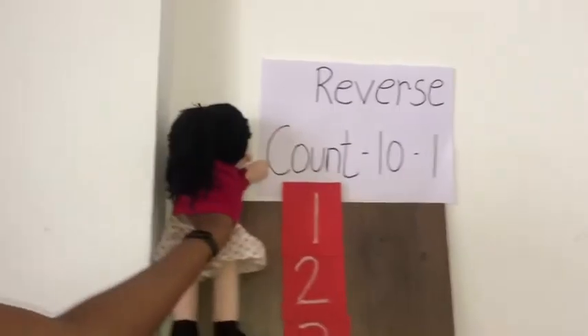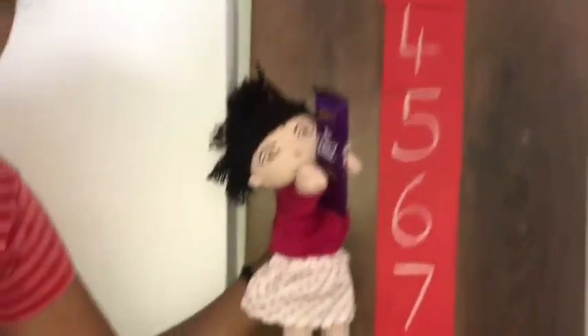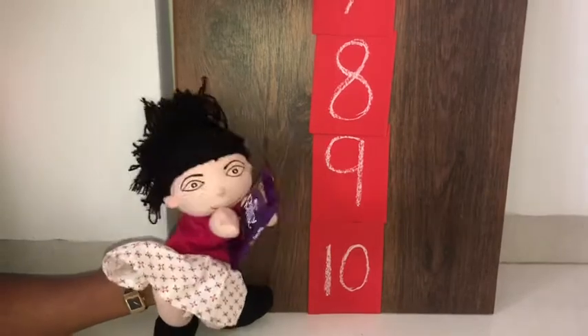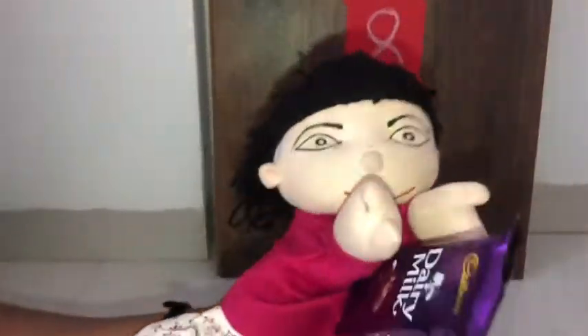Yay! Rhea got the chocolate! Very good. Kids, did you enjoy learning reverse counting? Say yes or no. Yay! Rhea is very happy. Say bye to Rhea.